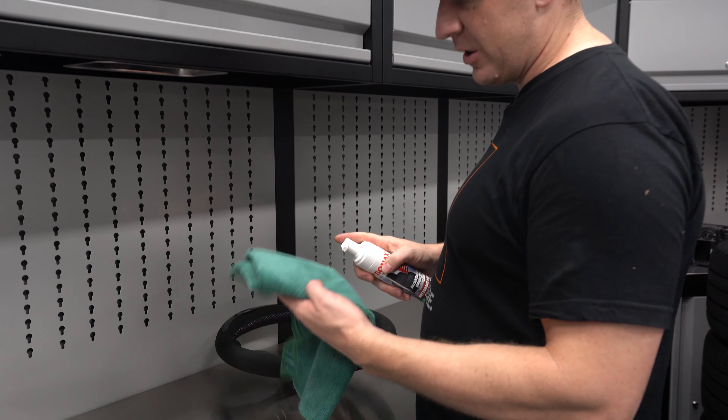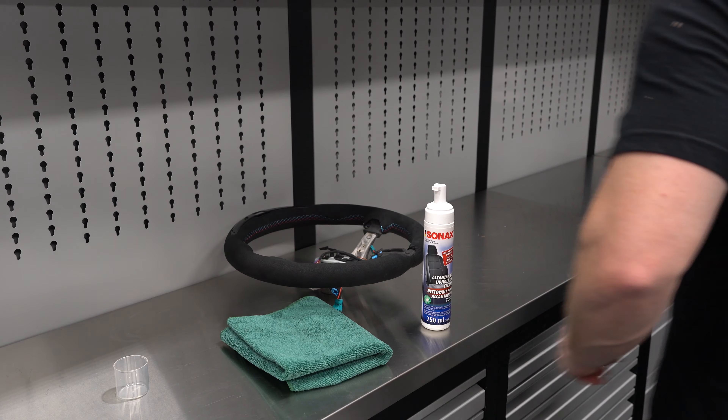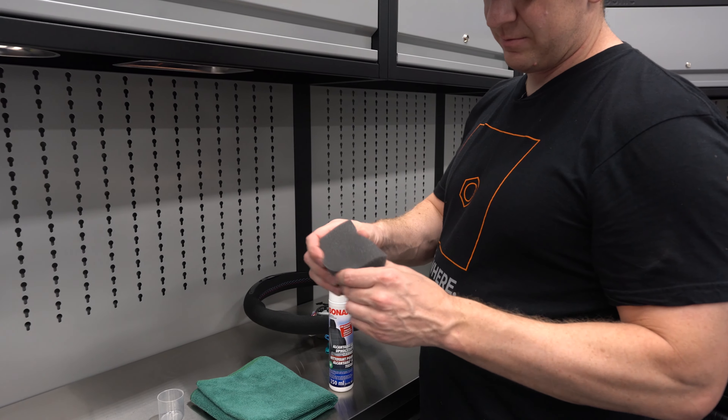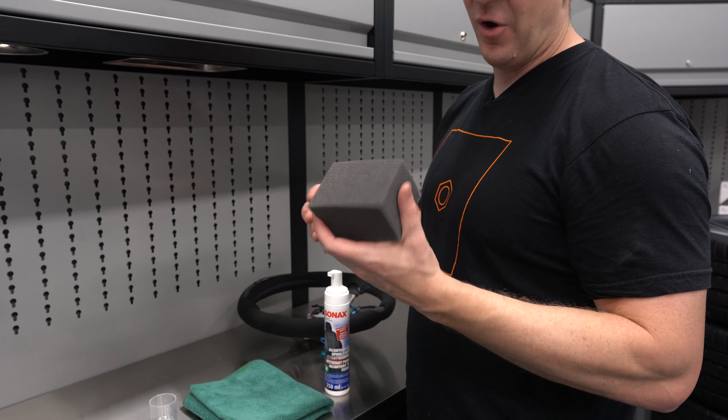So what we do: shake up the product, and you can use a sponge. What I like to use — this is an Adams foam sponge, they just happen to cut the foam and this is where I get it from. Take the product — notice it foams up. You can use gloves if you want, you probably should. I'm going to work the product into the sponge.